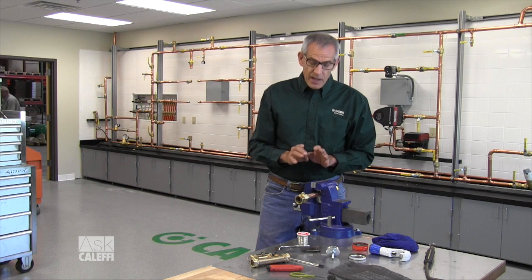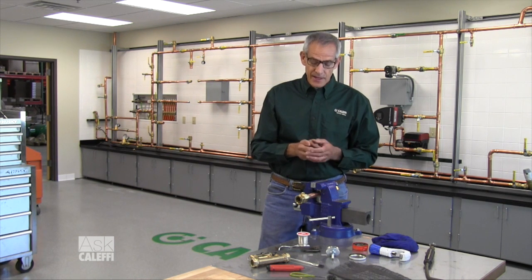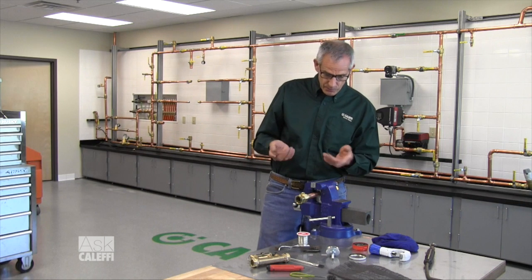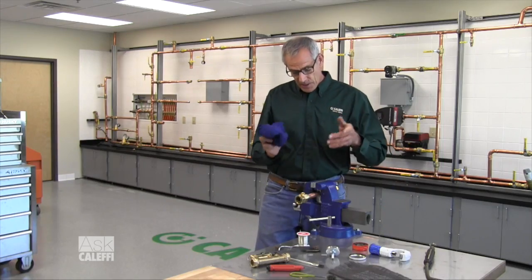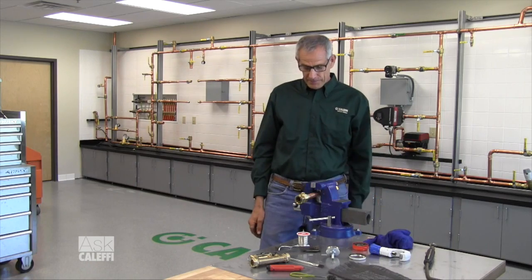Now a couple things you'll notice there: I took the heat away as soon as the solder started dripping because I don't want to overheat it. The other thing is it pulled into the joint — the first time it drips you stop putting the solder in, because if it's dripping on the floor the joint is filled; any more is either going to go inside your pipe or waste solder. You can see that joint filled up nicely, no drips. I'll cool that off — wipe it down with a wet sponge after a minute or two to get the flux off it, and there you have it.